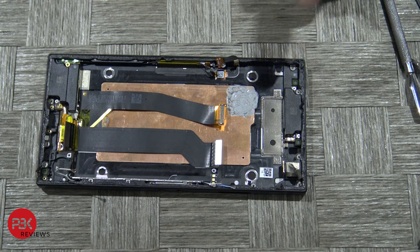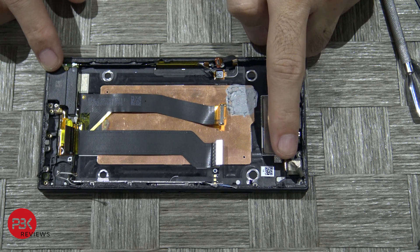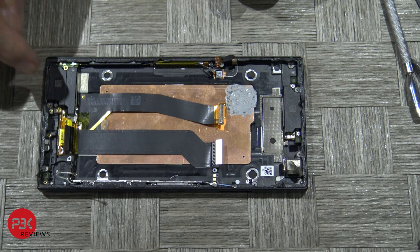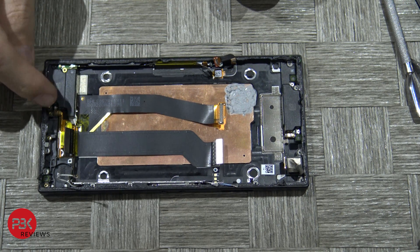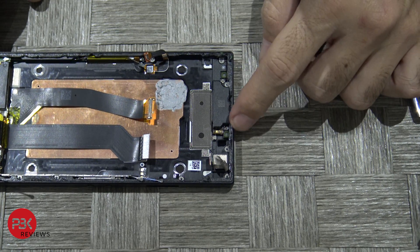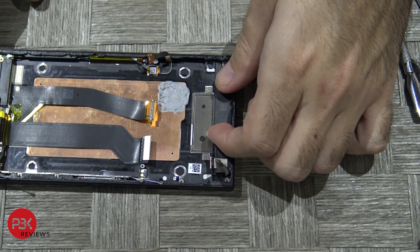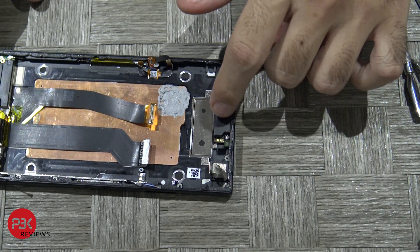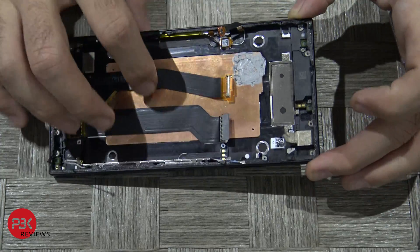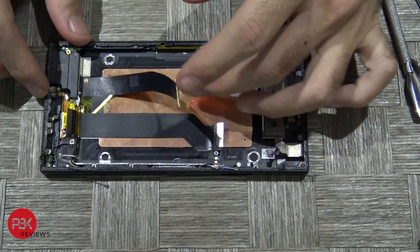Now basically all you're left with is the earpiece on top, the speaker on bottom, and your front facing camera. If you need to remove the bottom speaker you have a Phillips screw to remove right there and it will just pop off. Same thing with the top one — you've got two Phillips screws on top to remove, and you can lift up the plastic holding your earpiece speaker. Aside from that, all that's left is your screen attached to the frame and this is the cable for your screen.